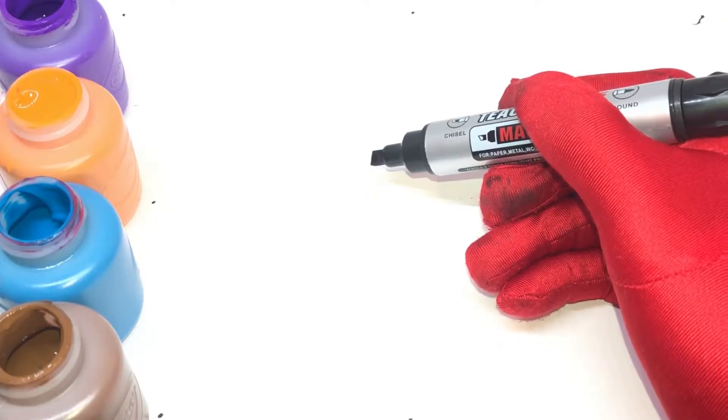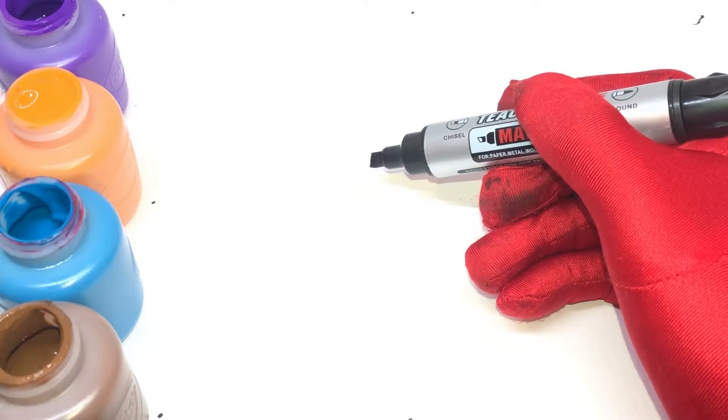Tamale's Toys. Hi kids, today we're gonna be drawing an airplane. Let's get started!